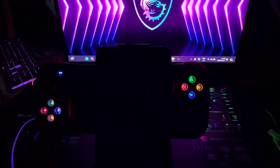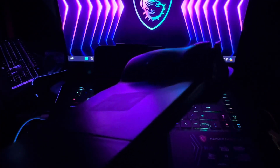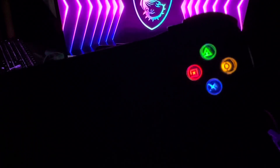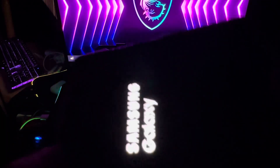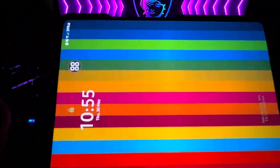This is the Bluetooth gamepad I told you guys about — this is the BSD3. It's got triggers and glowing buttons on it. That's my phone starting up, and those are the glowing buttons I was talking about.